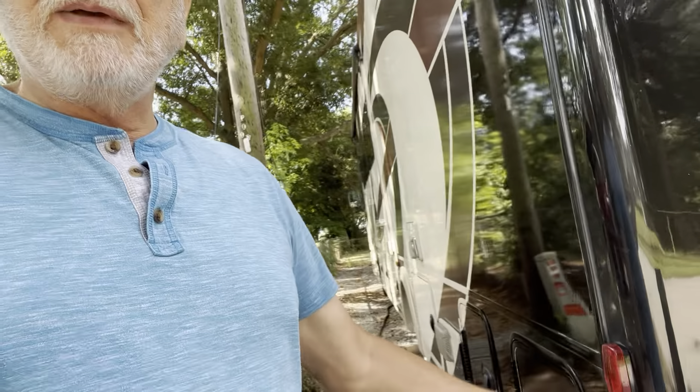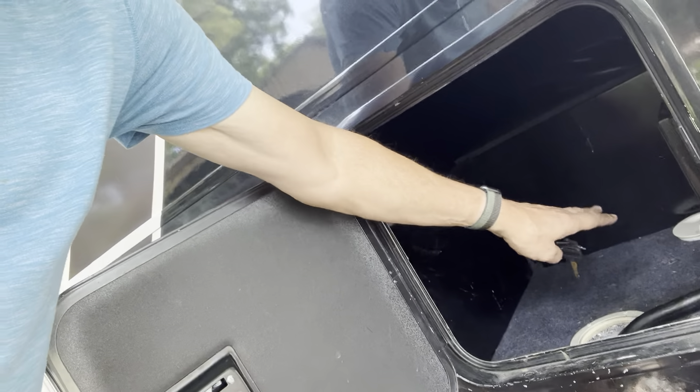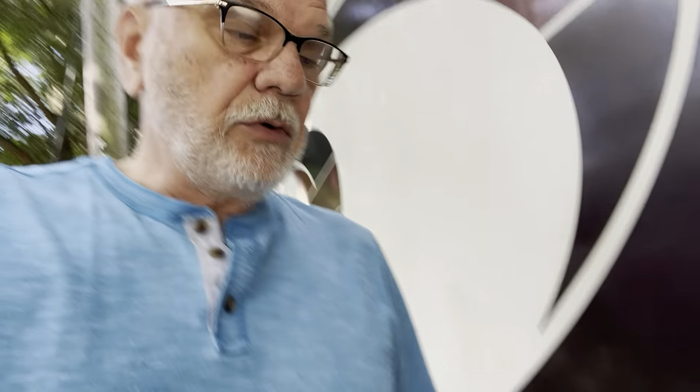Moving around the coach, the first bay on the left side is the electric bay. You can see there's a little hole with a lid you can put on it while you're traveling, and the electric cord goes out of that — you'll be hooked up to what we call shore power at campgrounds. The key for most bays is this little silver key, but for the electric bay it's the little one with the gray on it. We had to change out that door, so it has a different key.